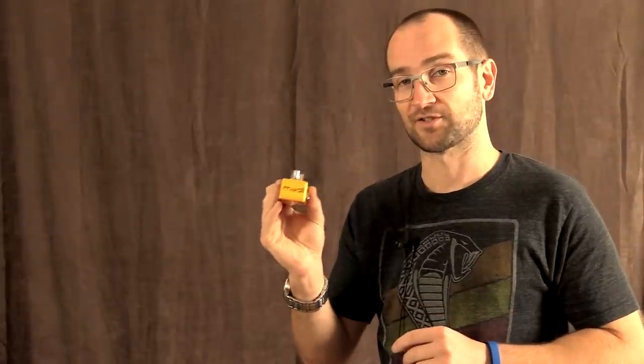It has three other controls on the front: a tone, a volume, and the Sting control which is the drive control. A huge thanks to Moval for allowing me to check this out. All the links will be in the description below.